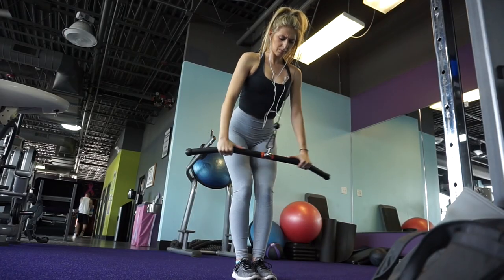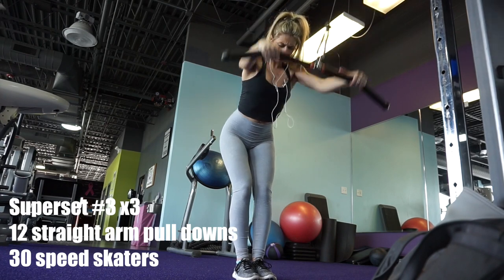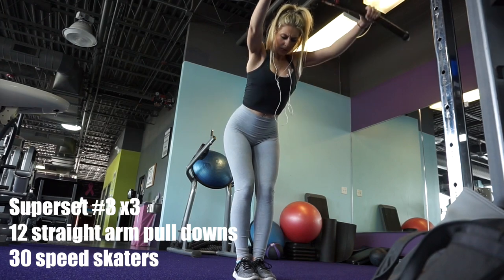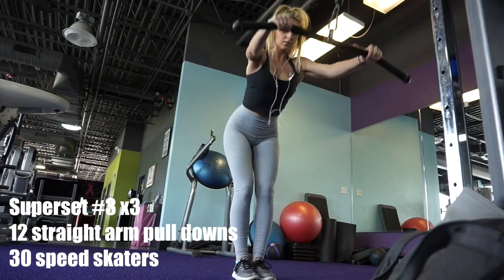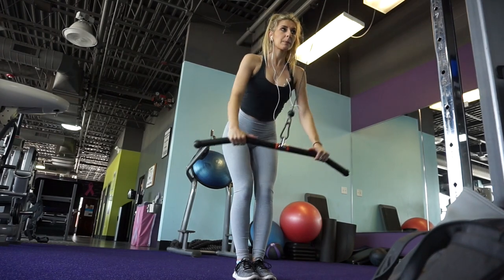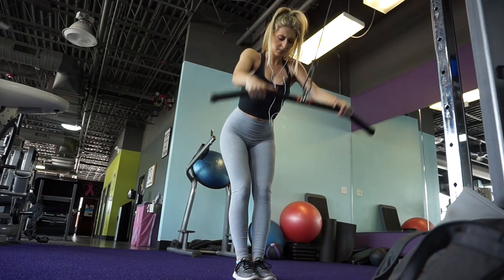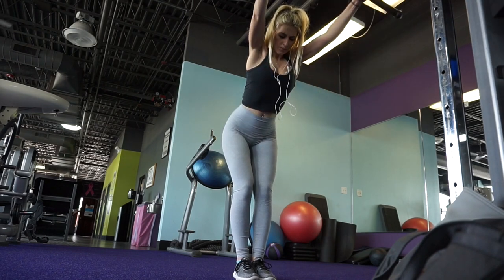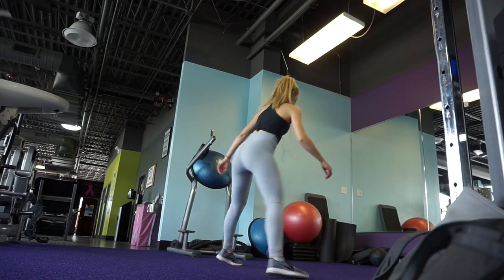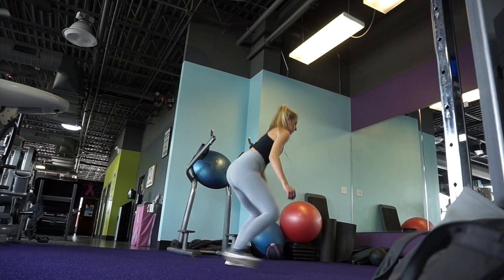Next I do these straight arm pull downs and the point of these is to work on our lats. I'm not trying to grow my lats that much, but it is nice for that bra fat kind of area, as well as kind of imitating like I have a smaller waist if your lats grow a little bit. You'll see that I don't really do a lot of wide-handed movements, but for this one I do a little bit more than shoulder width apart to really hit those lats. And then the movement I'm supersetting it with are speed skaters.